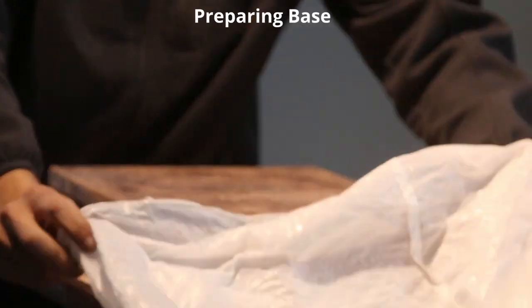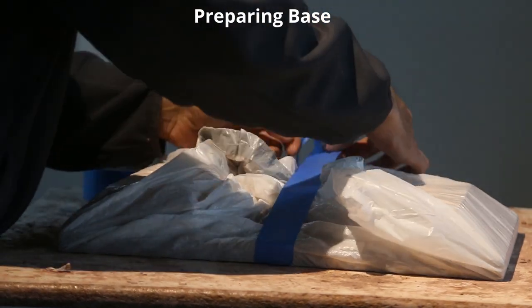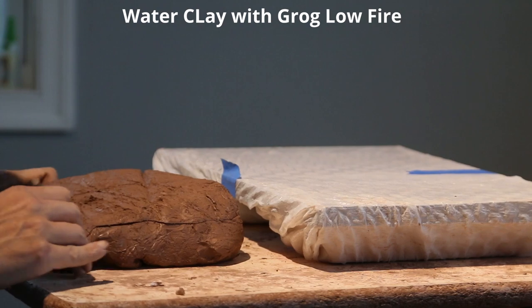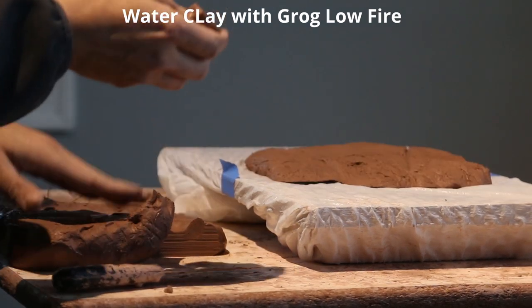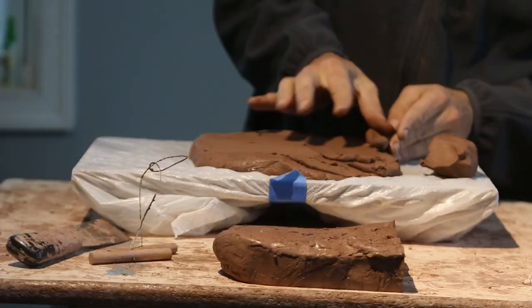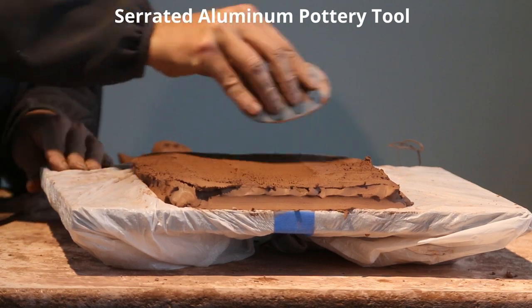Welcome back to the sculpture. Today we're starting a new sculpture. We're using water-based clay, and I want to use some of the clay left over from previous sculptures. The clay I removed from the Homer Simpson sculpture — I'm now using that as the base for this sculpture.